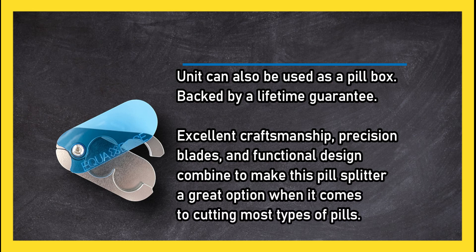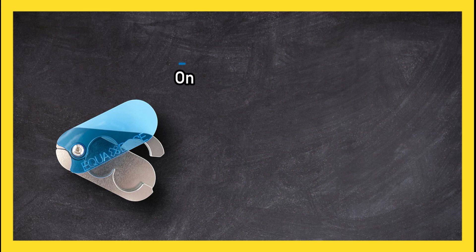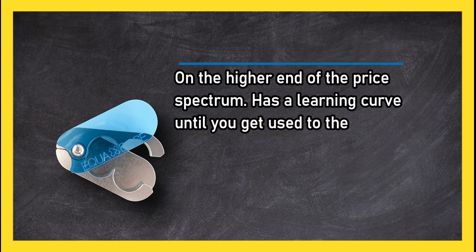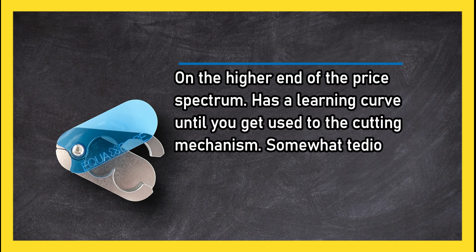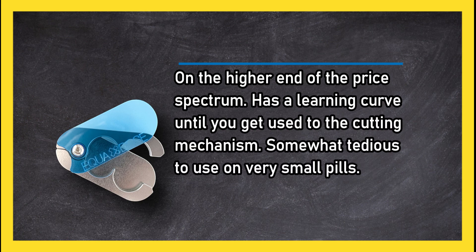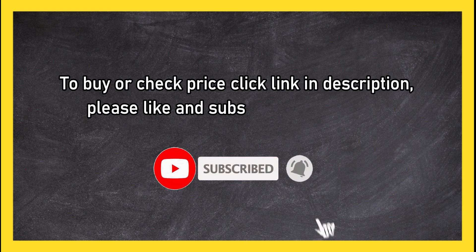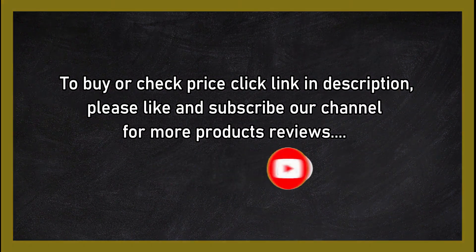It is on the higher end of the price spectrum and has a learning curve until you get used to the cutting mechanism. It's also somewhat tedious to use on very small pills. To buy or check the price, click the link in the description. Please like and subscribe to our channel for more product reviews.